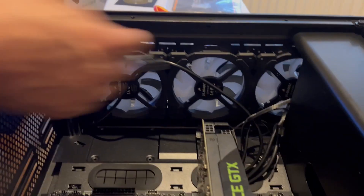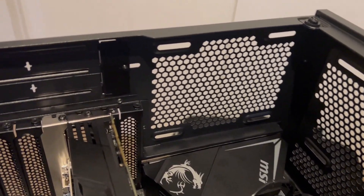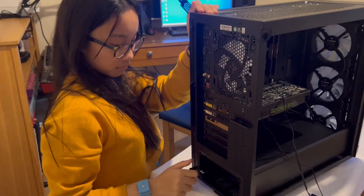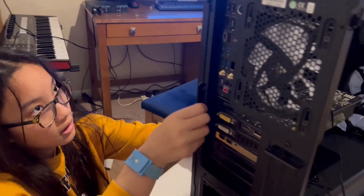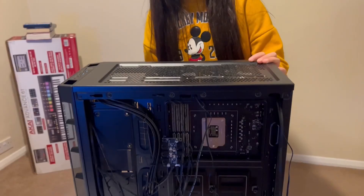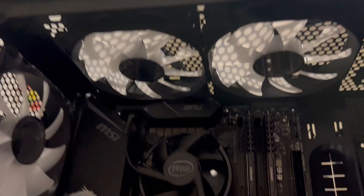We have now installed seven different things into this computer tower. The next thing we're going to install is the fans. I have bought three fans already included with this tower. We are going to install one fan on the front and two fans on top of the tower. All four are done. Well done, great.